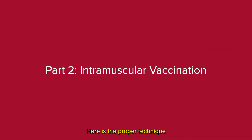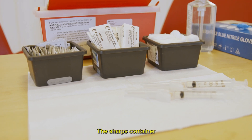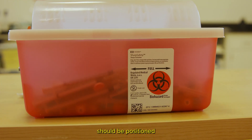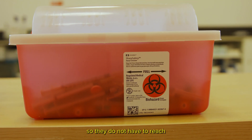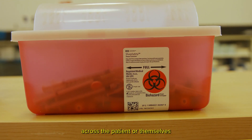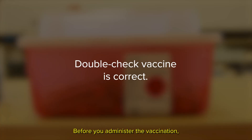Here is the proper technique for administering an intramuscular vaccination. The sharps container should be positioned by the dominant arm of the vaccinator, so they do not have to reach across the patient or themselves to access it. Before you administer the vaccination, double check that you have the correct vaccine.